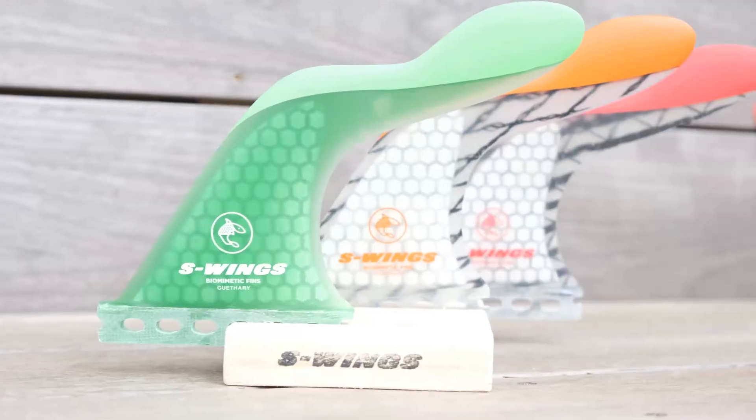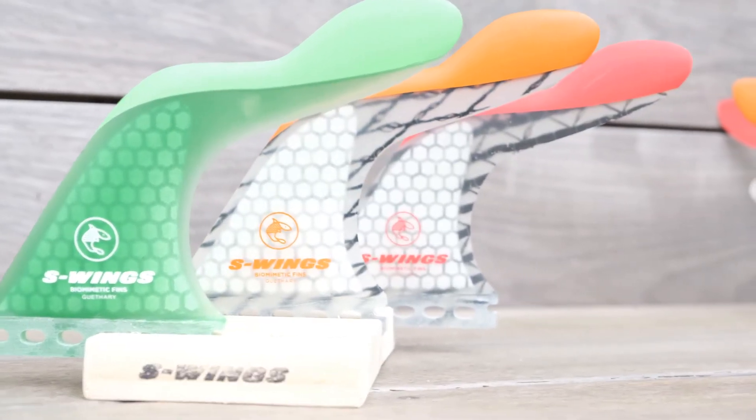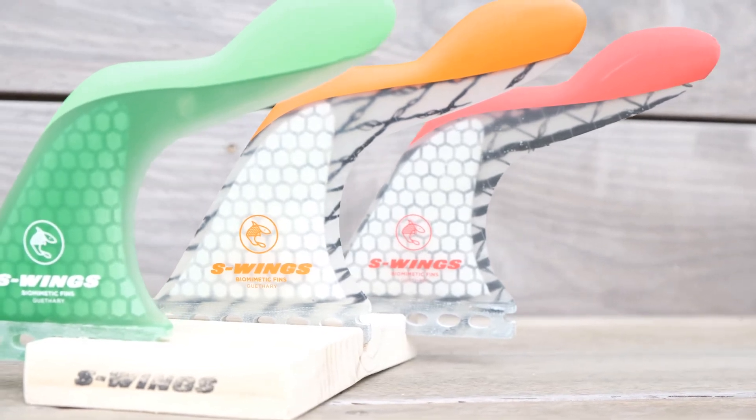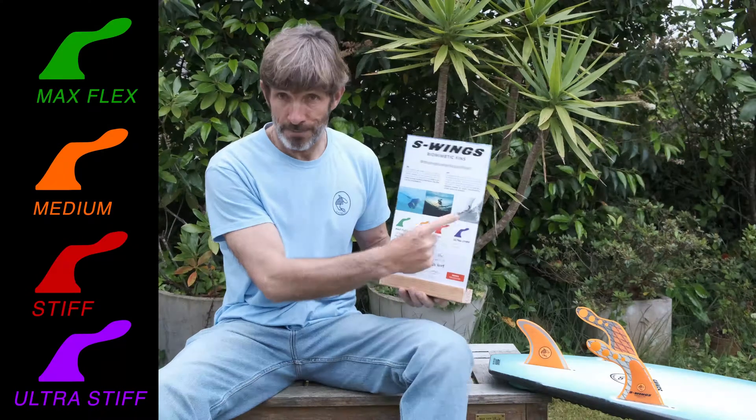The green ones are the most flexible. The orange ones are medium flex. We also have stiff ones for hollow waves and barrels. And the purple ones in G-turn are really stiff for really big waves, like Bellara here.